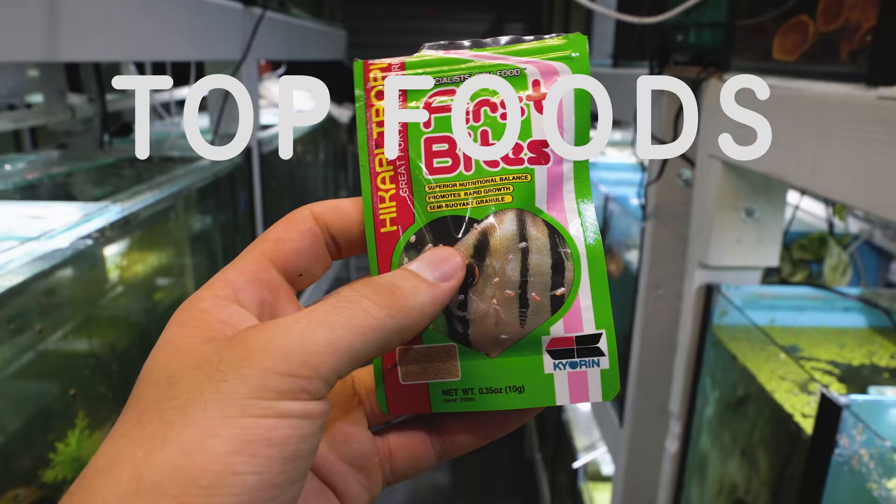Hey, how's it going everyone? Welcome back to Keep It Fish Simple. In today's video we are going to be talking about baby fish and what to feed them, and specifically we're going to be talking about the top foods for fry.